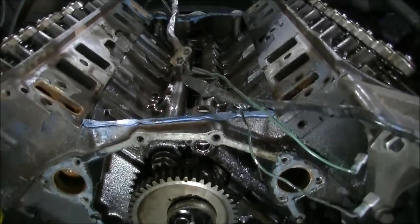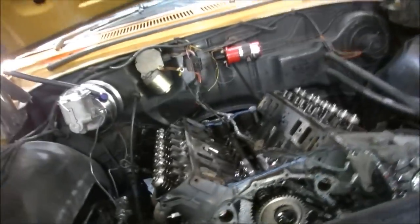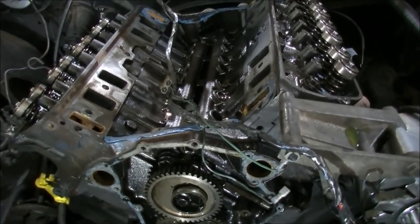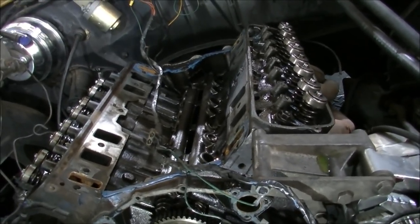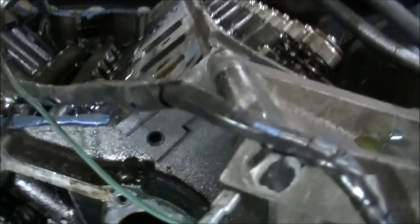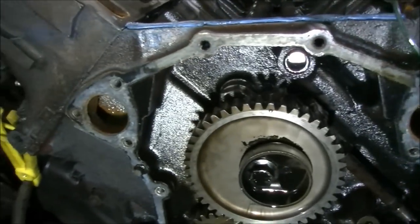We've got a couple of things to consider with this engine because it has had a set of lifters put in prior to this pull-down. It did have a real clattery noise about it, as the guy said, and he put the lifters in himself. I don't know if that was the same time he put the cylinder heads on, but when you look around it's pretty grotty, so it was quite some time ago as far as I can see.